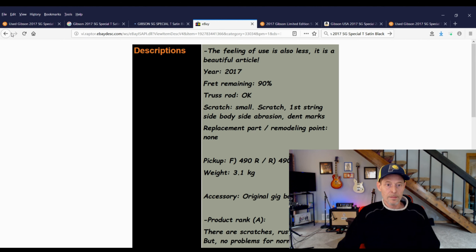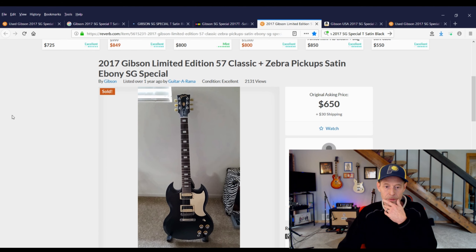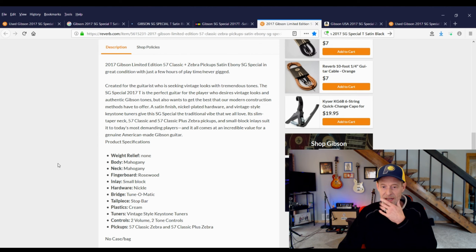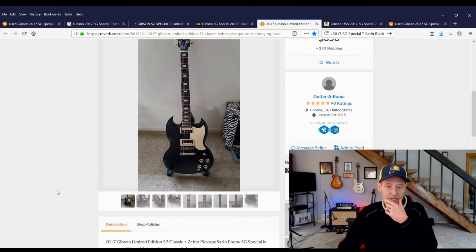There aren't very many of them. I ran across one on eBay — it has different pickups in it but it doesn't say what they are; they're covered. Looks like the same guitar but can't really tell much about it. Finally found another one on eBay — if you read the full description it says it's got 490R and 490T pickups in it. That's not really what I was hoping for, and it doesn't have the zebra pickup, so I thought — this isn't the same guitar.